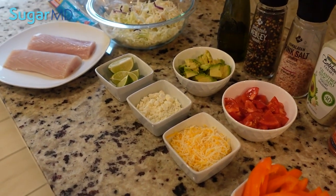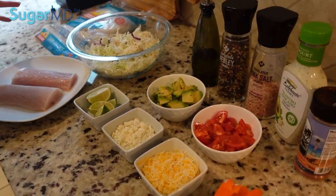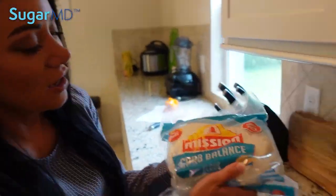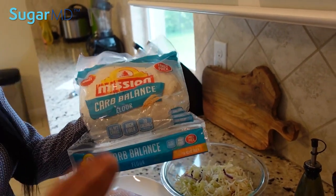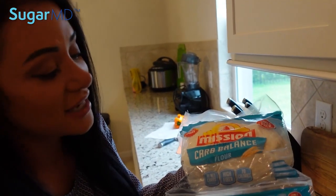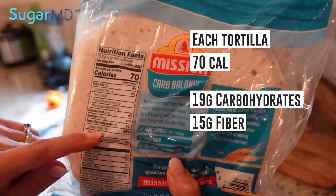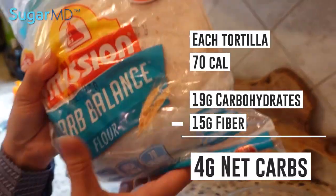Let's see what we have here for the ingredients. So I saw some comments to try to keep the recipe simple with little ingredients, so I'm doing this with as little as possible — this is typically what I use. Here I have a low-carb tortilla. Not all tortillas are made equally. This is a carb-balanced tortilla — Mission makes a carb-balanced flour tortilla. Each tortilla is about 70 calories and there is 19 grams of carbohydrate with 15 grams of fiber. So if you deduct the fiber from the total carbohydrate, there's only four net carbs in each one, which is great.